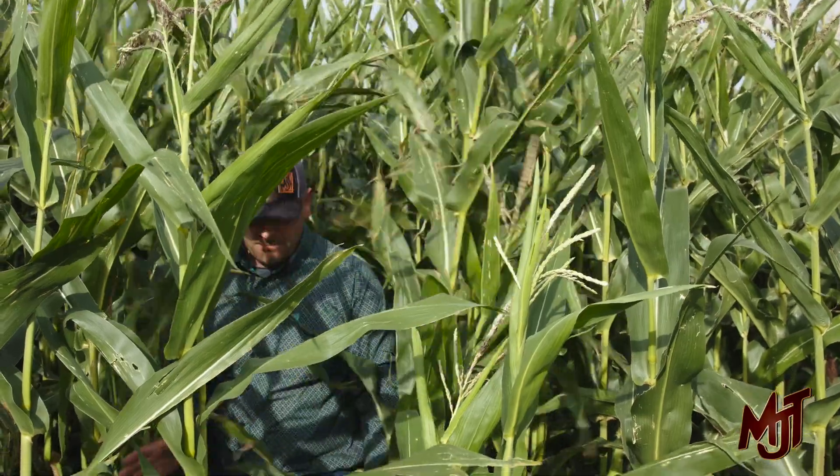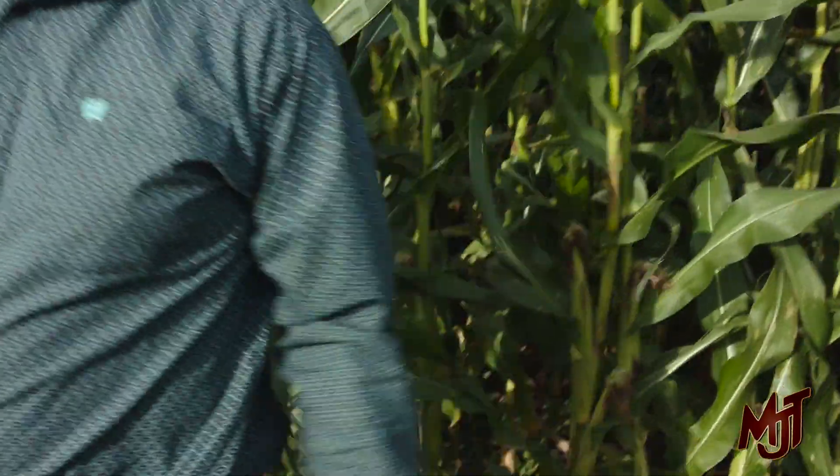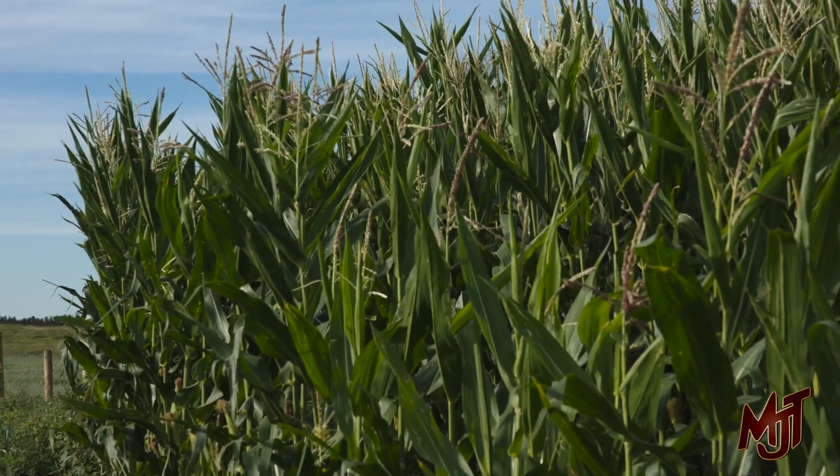We'll turn cows in here probably about December 15th when the snow starts to come and covers up our swath grazing. We'll go to this — it will be the last piece of corn before the cows end up on our calving pasture. We'll probably be finished up by about April 15th, so figure on roughly 120 days of corn grazing. Last year it worked out to about $1.20 per day in cost for feed, which is pretty reasonable.